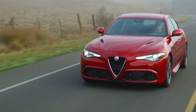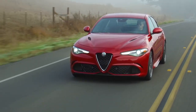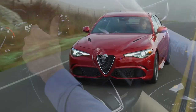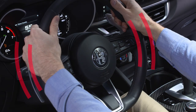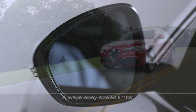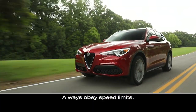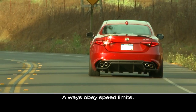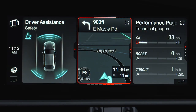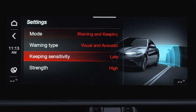The active blind spot assist system, or ABS-A, if equipped, can help further avoid a collision by sounding an audible warning and applying torque to the steering wheel when another vehicle is sensed in the detection zone. The torque warning is available when the turn signal is active and vehicle speed is between 37 and 110 miles per hour or 60 and 180 kilometers per hour. It can be turned on or off in the radio system by selecting the driver assistance menu. You can also set the system's sensitivity.